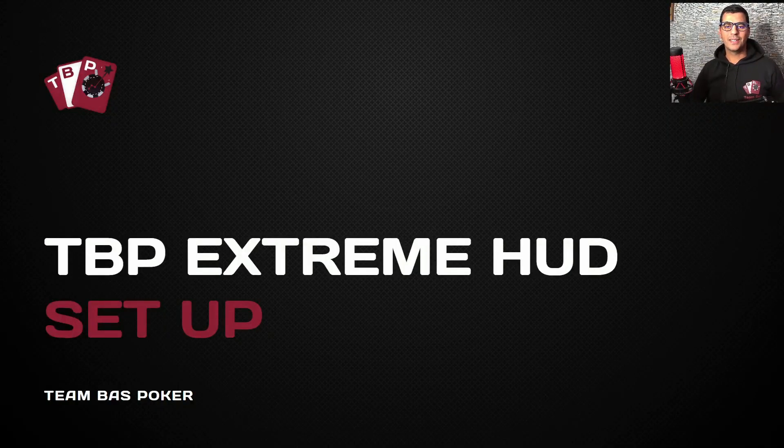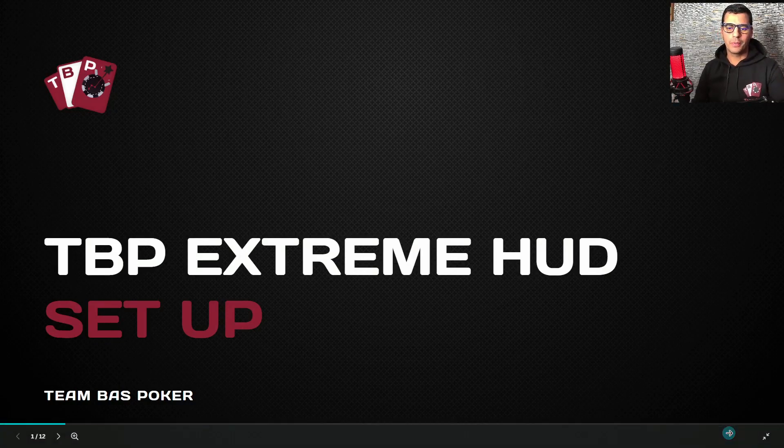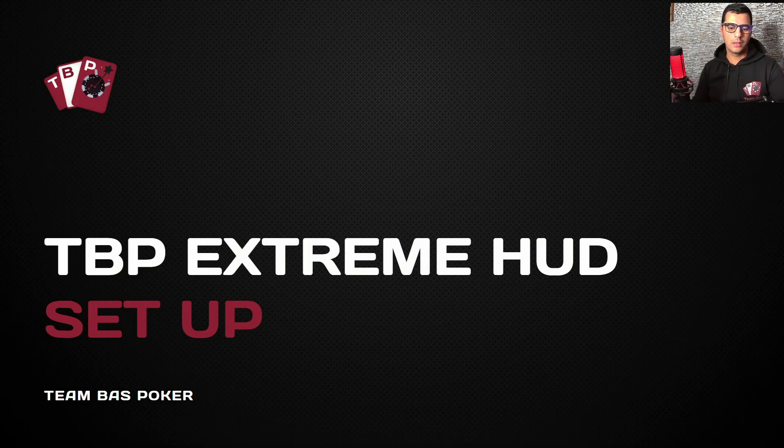Hey there, this is Sido for Team Bass Poker. Today we'll show you how to set up the Team Bass Poker Extreme HUD that you can buy in our shop and in the Heads and Notes store. I won't cover the installation since that's already shown in another video — you can check it in the description.